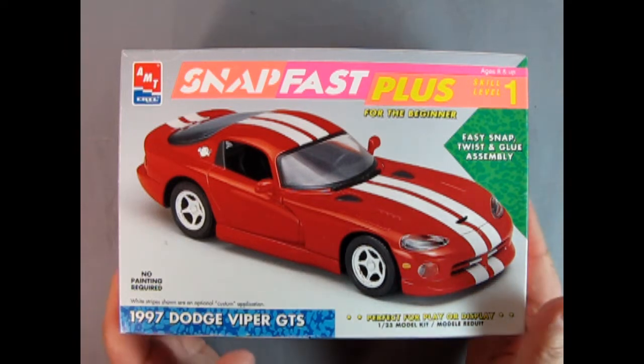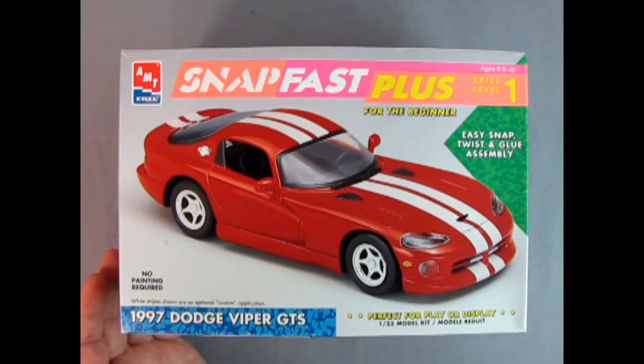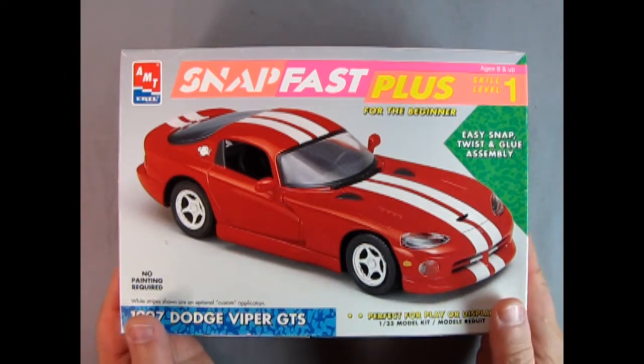Now let's remove the box — before we do, I noticed something here: 'White stripes shown are an optional custom application,' just so you know. Alright, let's pull off the lid and see what's inside.